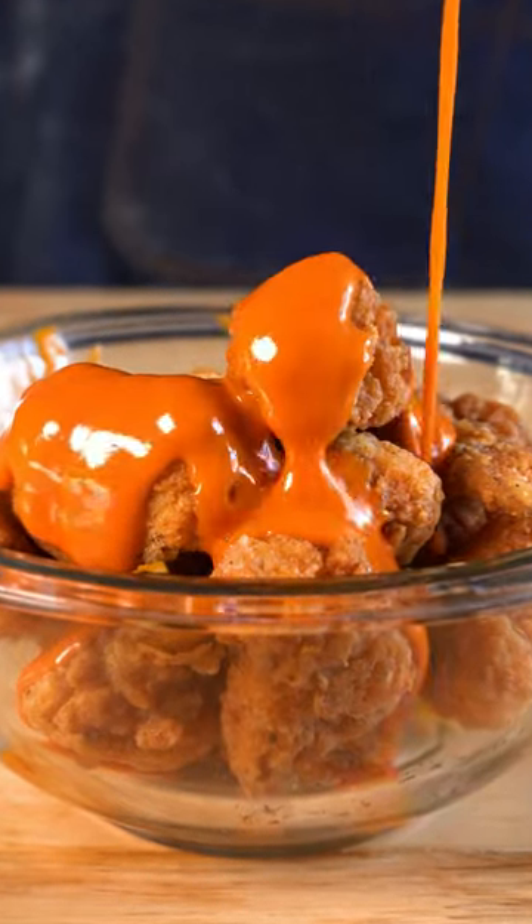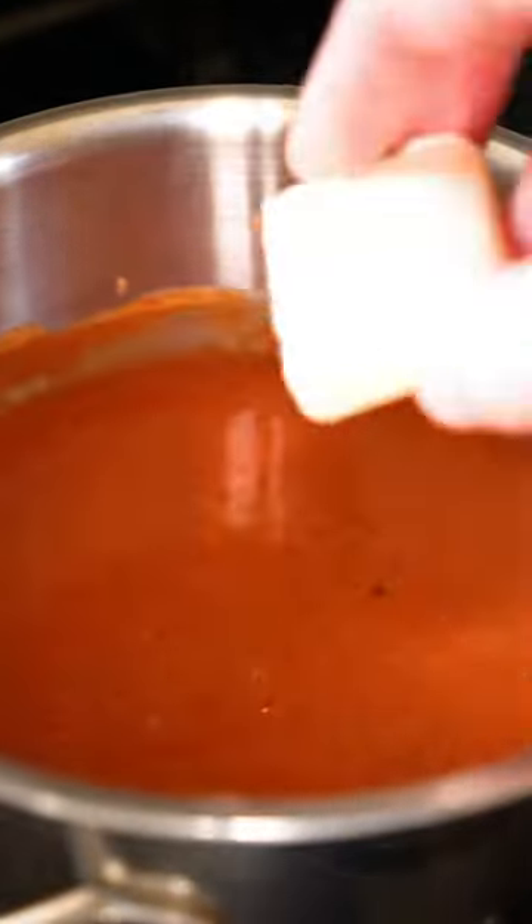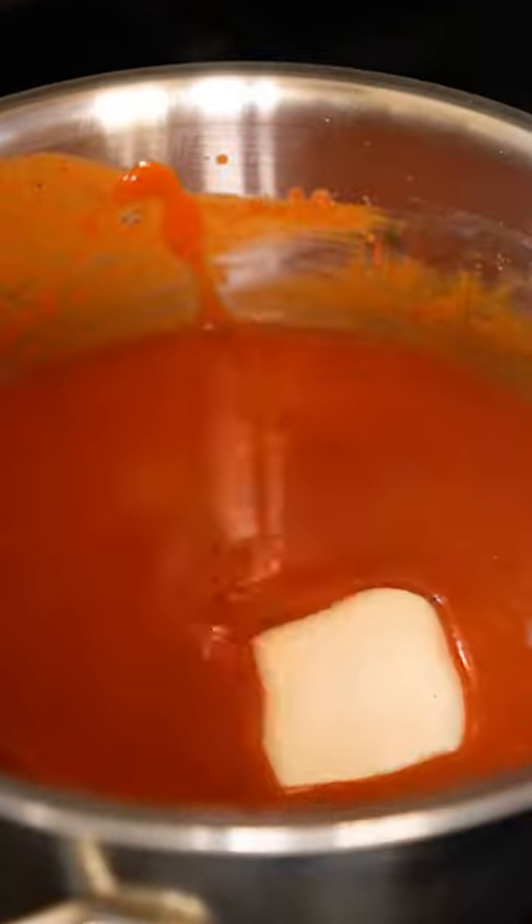Full-proof vegan buffalo sauce. Heat up some Frank's hot sauce and whatever seasonings you like. Once it's bubbling, kill the heat and whisk in one tablespoon of vegan butter at a time.